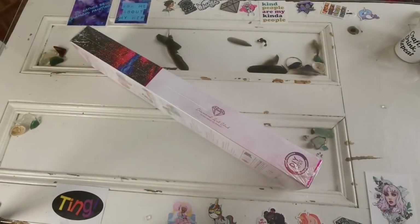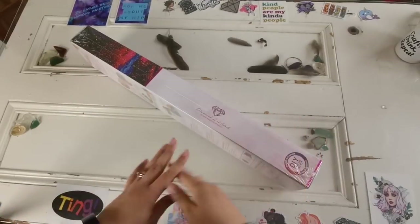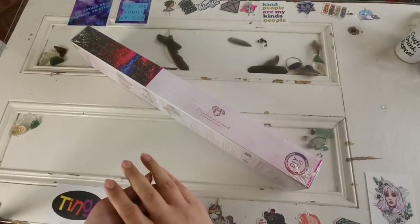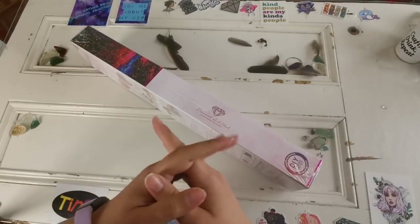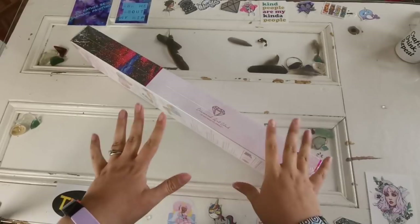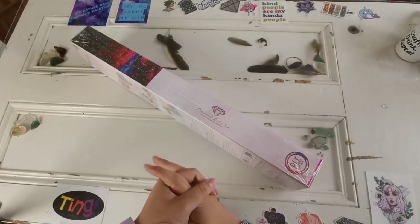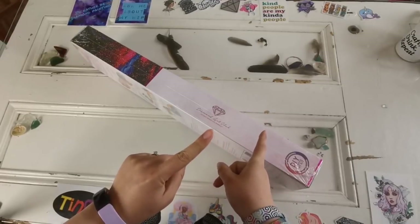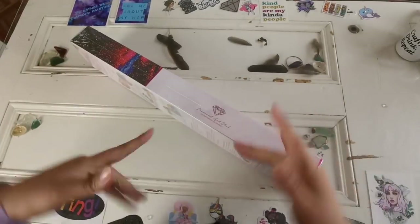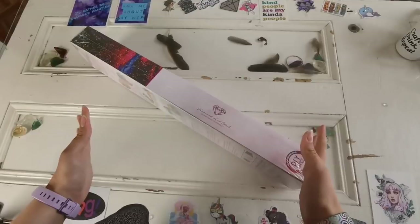Hello everyone and welcome back to my channel. My name is Rachel Ray and today I'd like to do another Diamond Art Club unboxing. This time it is not a sneak peek. I'm so sorry to those of you who were looking forward to a sneak peek this week — it's just not here, so hopefully soon. But in the meantime I do have a few canvases that trickled in while I was away in the States. So let's get started.